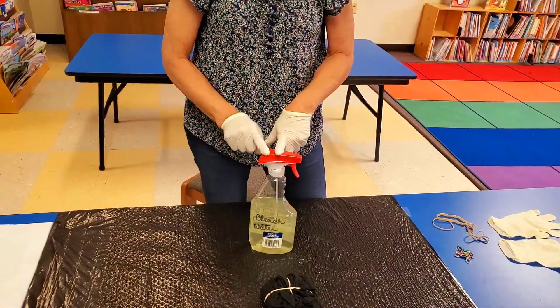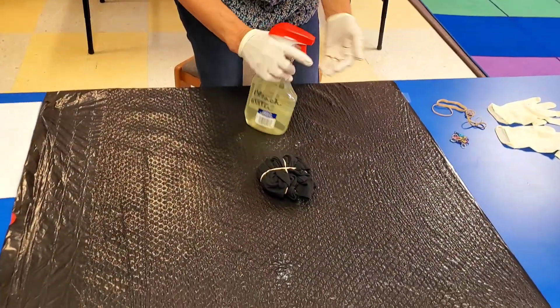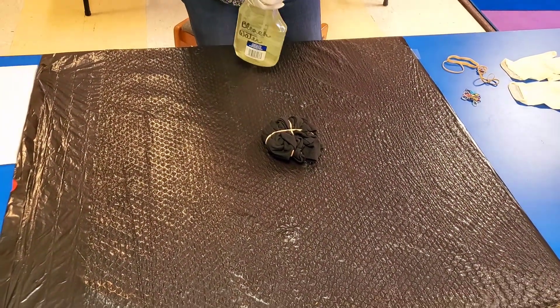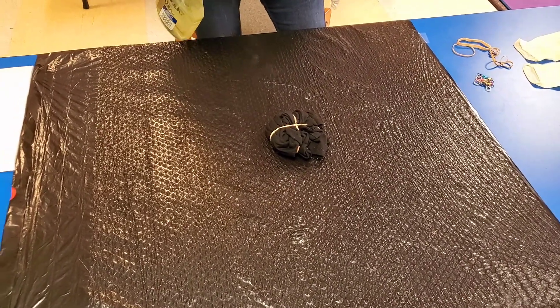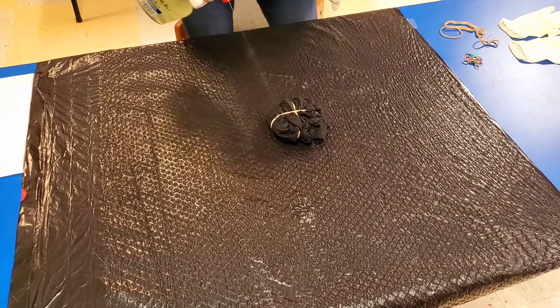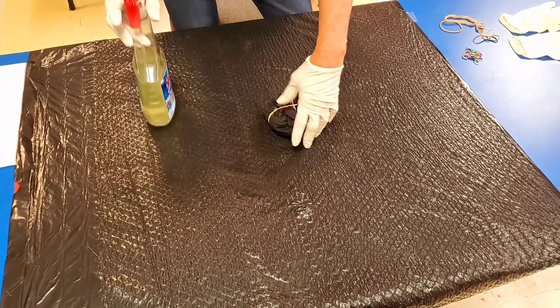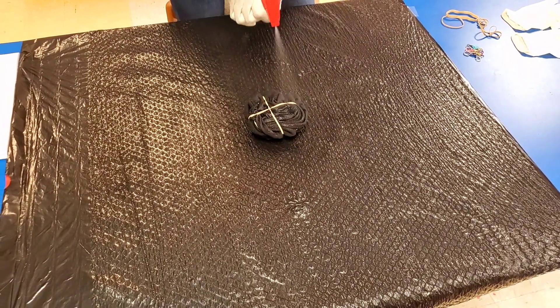Now my bleach water is in a spray bottle that can be adjusted to stream or spray. This is a stream — what I want is a spray. And we're just going to get it really good and wet on the top here. Then we're going to turn it over and spray this side.